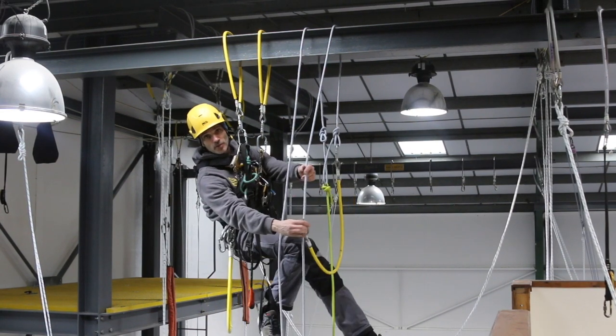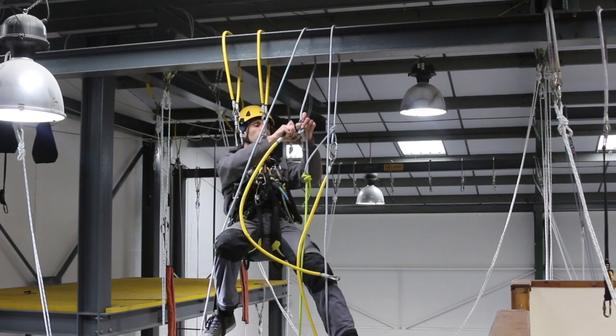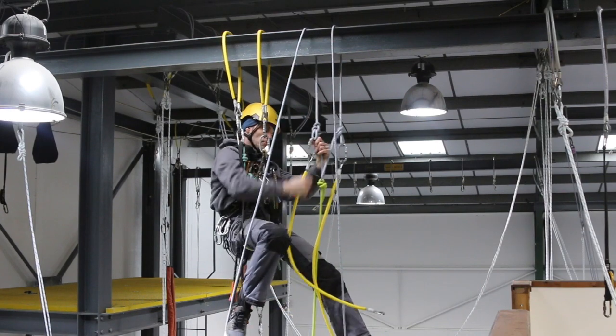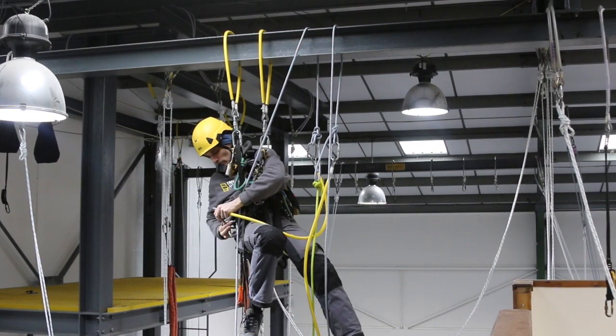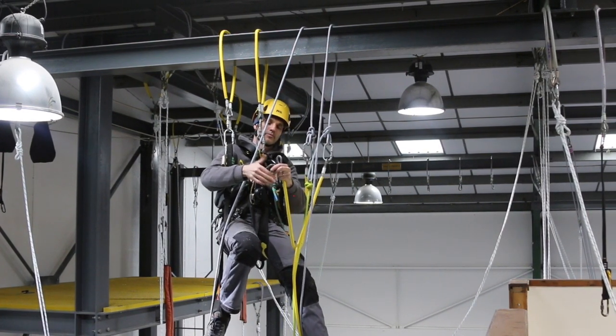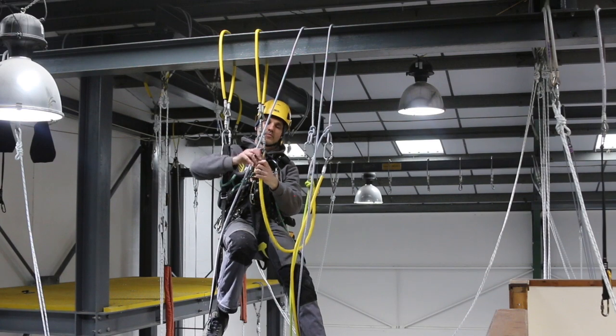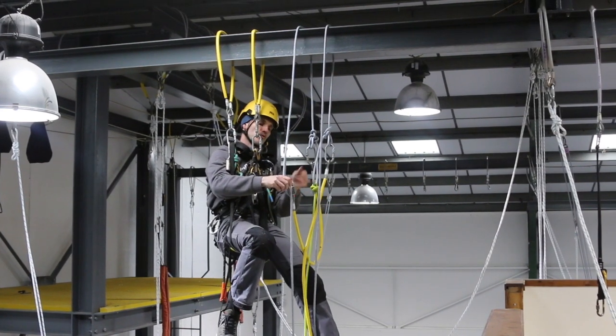I'm then going to do exactly the same on the other one — carabiner connected to the alpine butterfly, and a mayon on the other end. Screw it up.